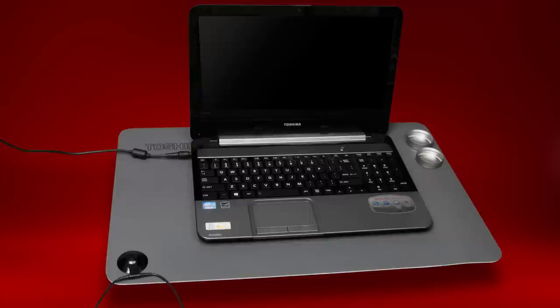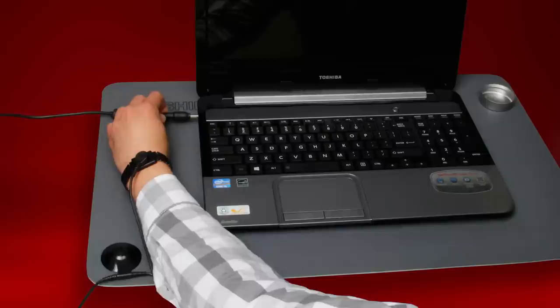Next, prepare a work area by ensuring you have enough room for the laptop and a decent amount of extra space. Place a soft dry cloth on the work area so you don't scratch the laptop. Before beginning this procedure, remember to wear an anti-static wrist strap. Ensure the laptop is off, and unplug it from power and remove all other accessories.